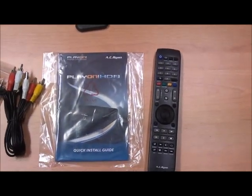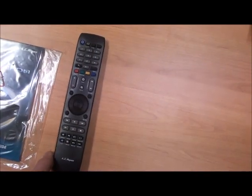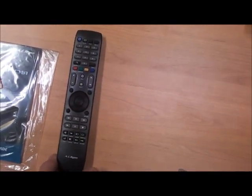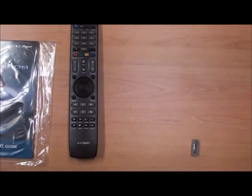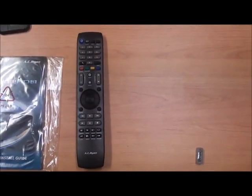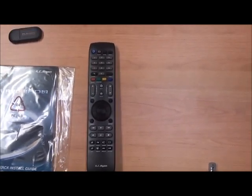Being male, of course, I'm not going to use the install guide because males know everything. As well as that, we get our AC Ryan remote controller, which is actually really well laid out. The good thing about the controller is they actually have on-screen guides as well, which will tell you what button you have to press to progress through the different stages of the menu.